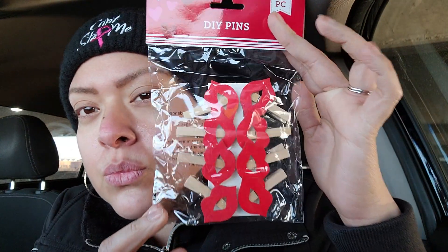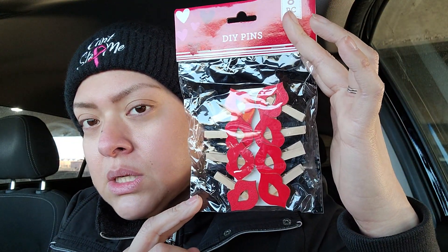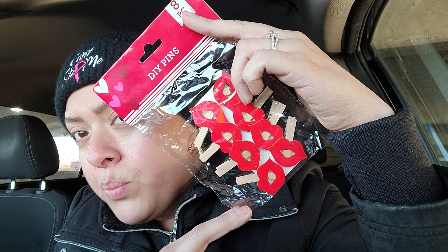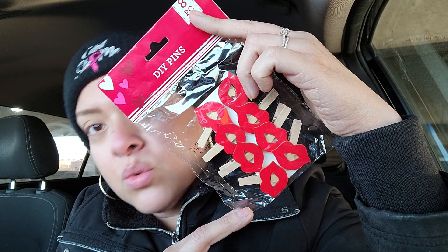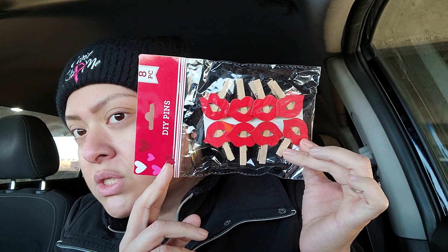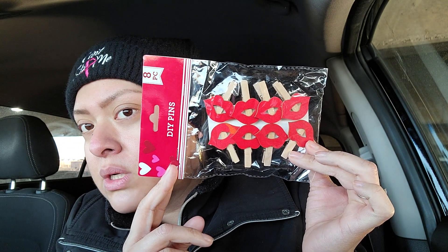I also found the cutest DIY pins - look how adorable these are! These are the lips, and these are little pins that you can add to cards, notebooks, gifts. These are so cute - they are little lips in wood. They come in red and are great to give out to a teacher, a Valentine's package if you're sending one out to someone like a best friend. These are so cute and you get eight of them.